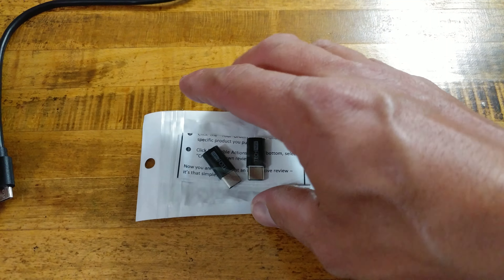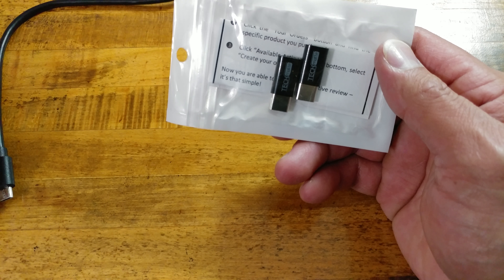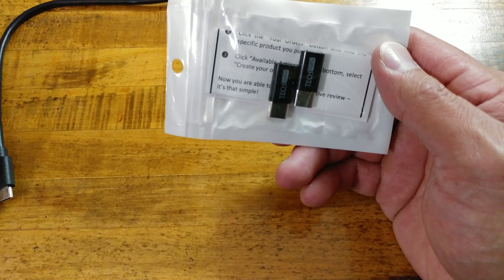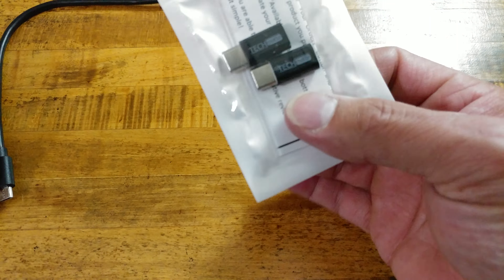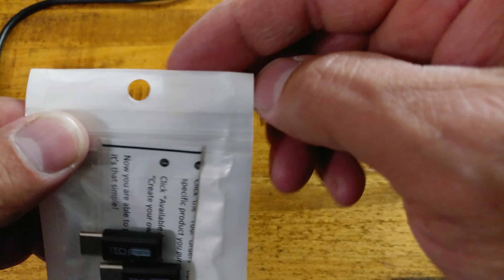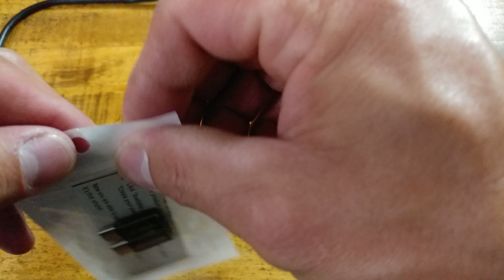For these TechMates, he said: 'TechMate USB Type-C to Micro-USB adapters have been fixed with the proper 56k ohm resistor. Fully recommended.' So that is one of the reasons why I picked these up. These are also only $6.99 if you want to get a set for yourself. So let's go ahead and crack this open.